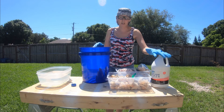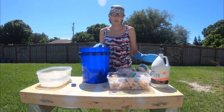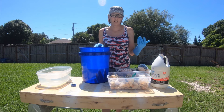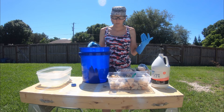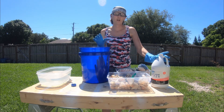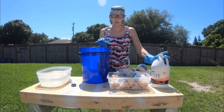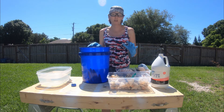As with any chemical, you want to do it in a well-ventilated area. I have safety glasses on just in case it splatters. Since I'm outside, I'm not going to wear a mask, but I do have gloves on. Now it says you do not want to use anything metal — no stainless steel, no metal of any sort — because it will destroy the metal.